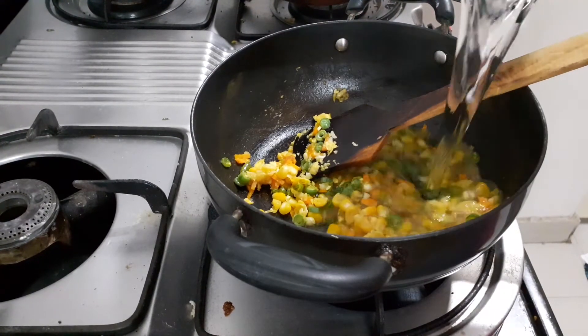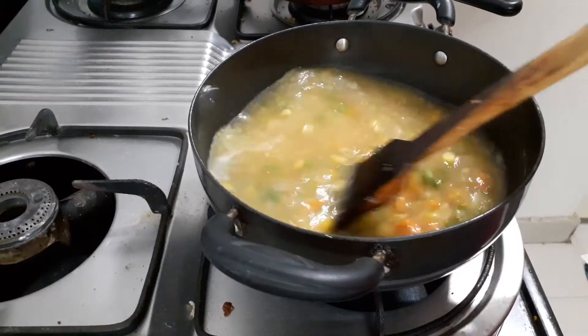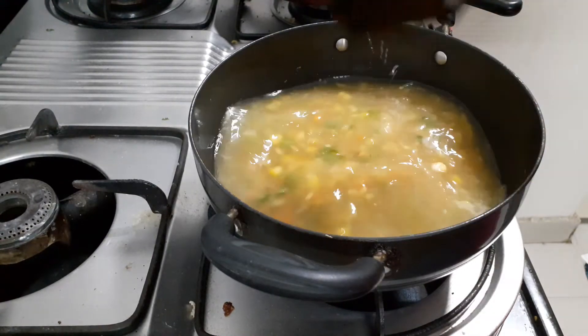Add 4 cups of water. Cook for 5 minutes.